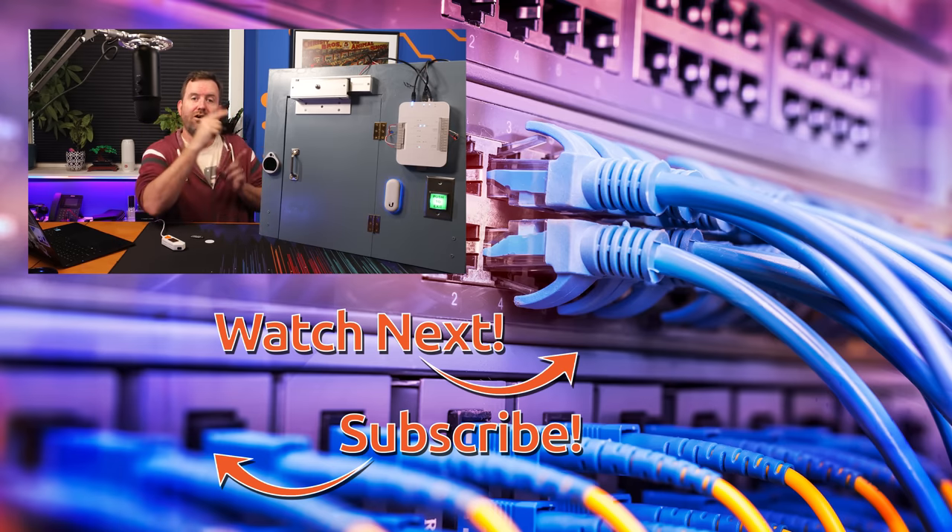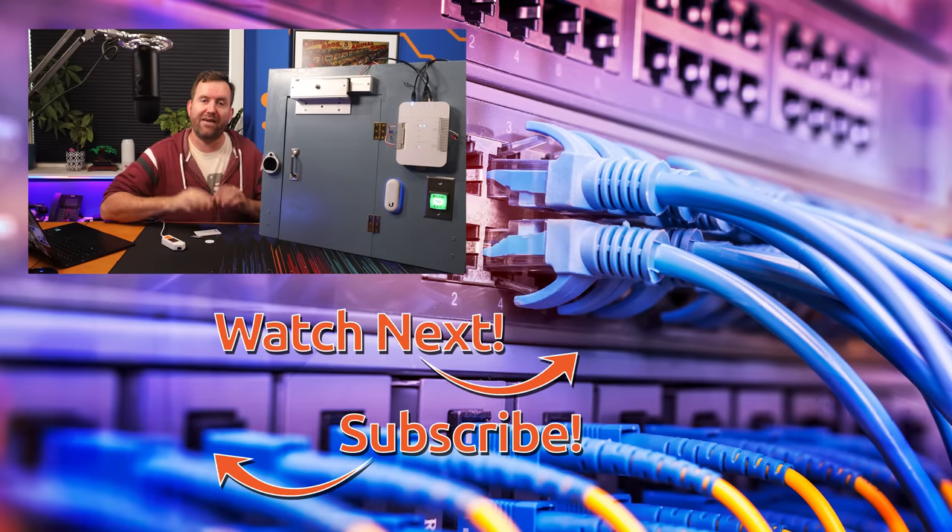Alright, now click over here on the right for more videos that I have handpicked for you to watch next. Thank you so much for watching and we will see you in the next video.